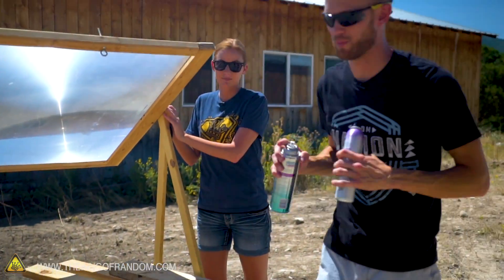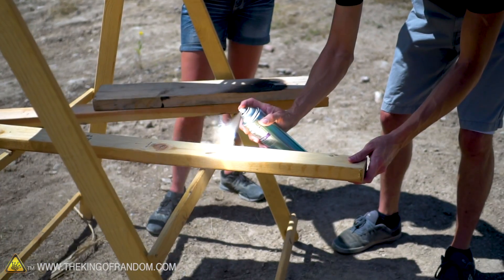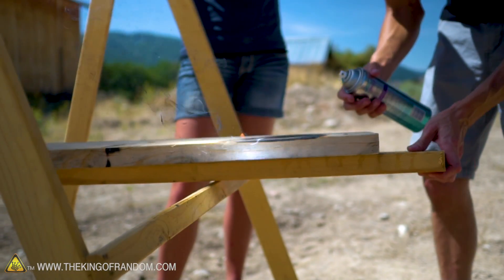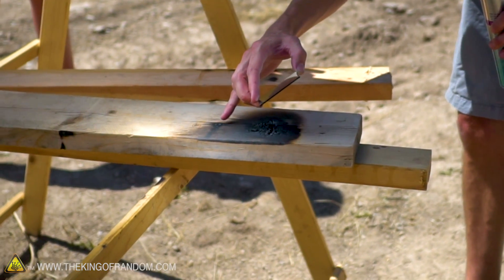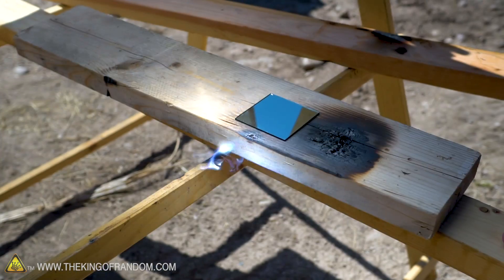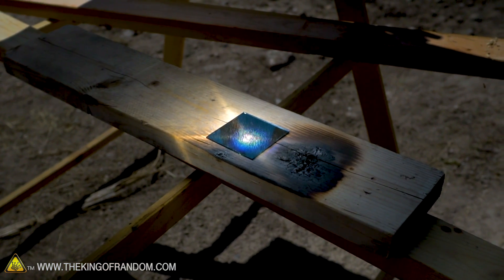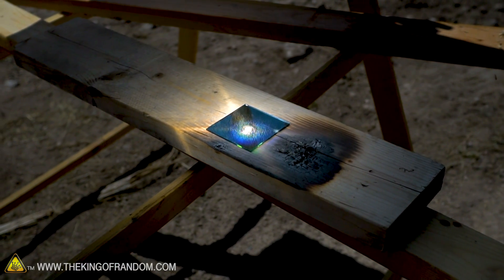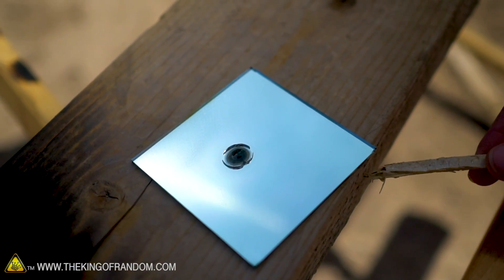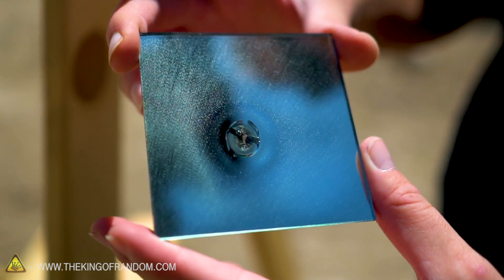Now we can try putting our mirror right on that spot and use the spray to see what the light is doing as it bounces off. We concentrated it right on the mirror — wow, there was a little bit of dust on the surface and then it just destroyed it. Not a fire, but it destroyed it. We took it out to see it — we thought it was gonna bounce the light way more than that. That's cool. The dust on it might actually have been hairspray residue.